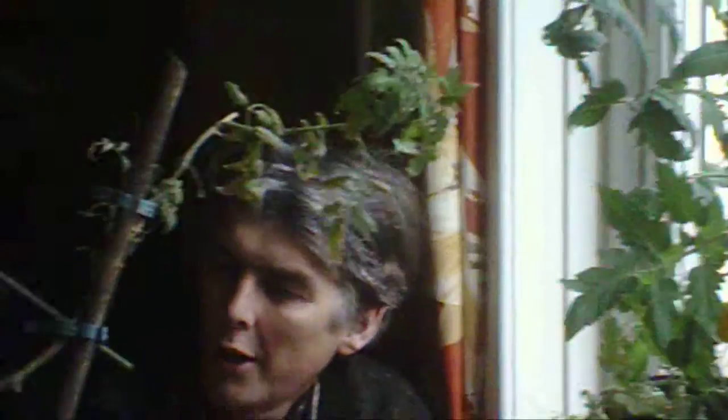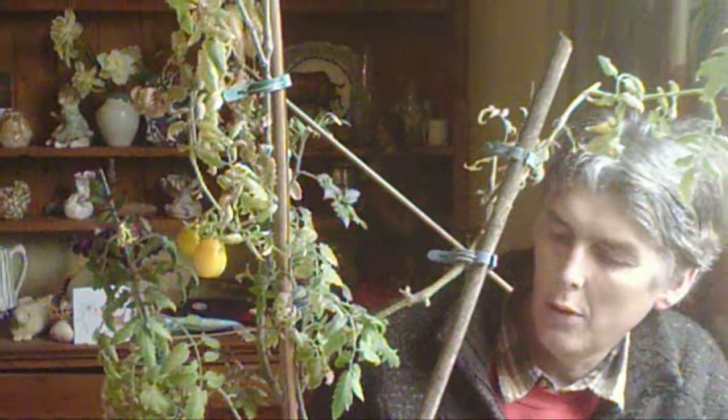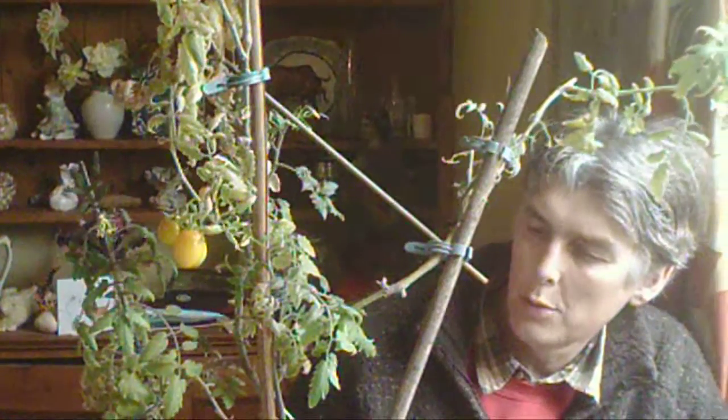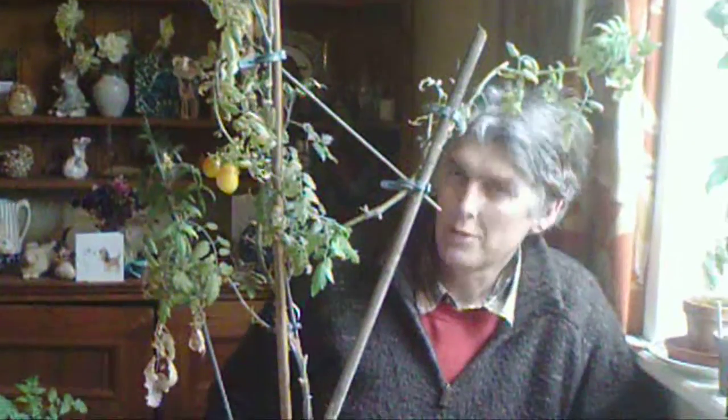So this is another plant. I'm not sure whether this is a cutting or one of the original seeds. But it's still got a lot of life in it. But as you can see, it gets a bit straggly over the period of time. There's tomatoes coming right at the top there, so it's still quite vigorous. It hasn't given up as some plants do.